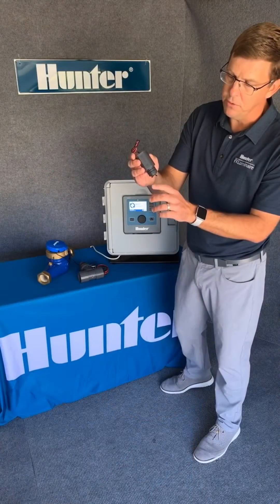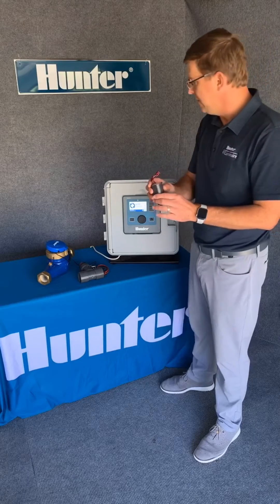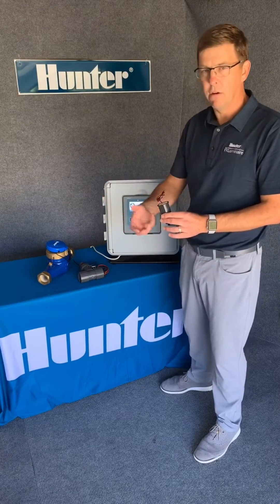As the little paddle wheel moves, it measures the water and sends data back to the controller for how many gallons per minute are going through your main line.